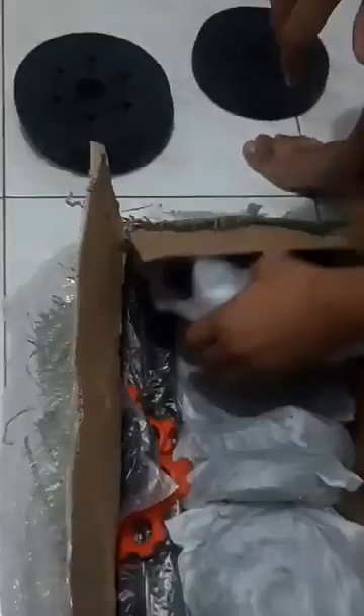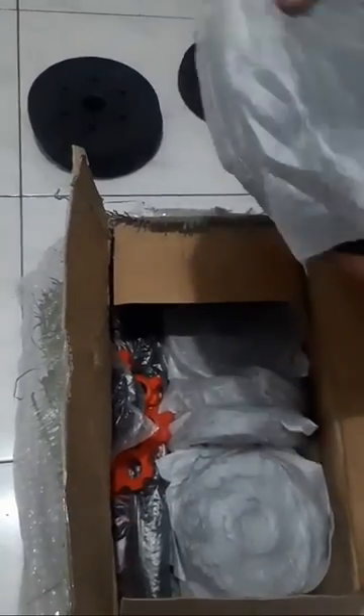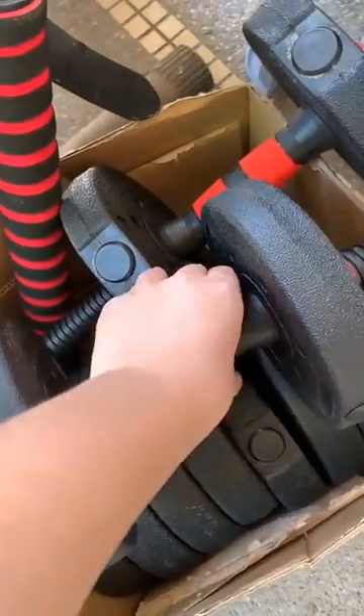This is a 20kg adjustable chrome dumbbell set. It has a 2-in-1 design wherein the two dumbbells can be changed into a barbell using a connecting rod.